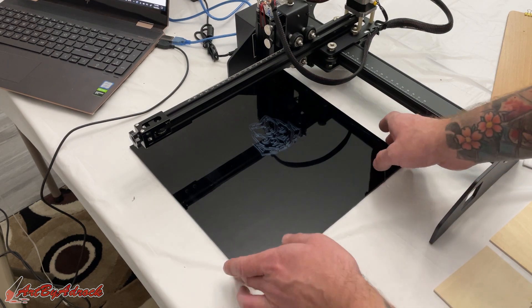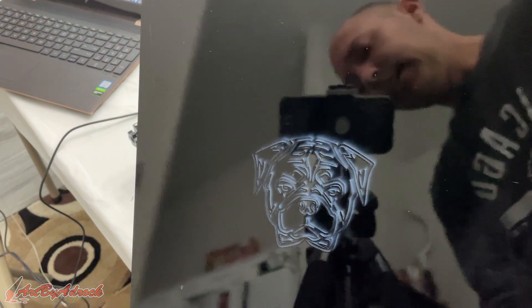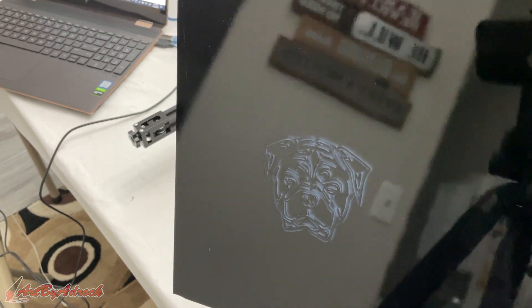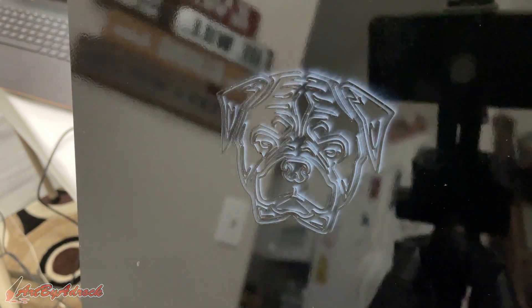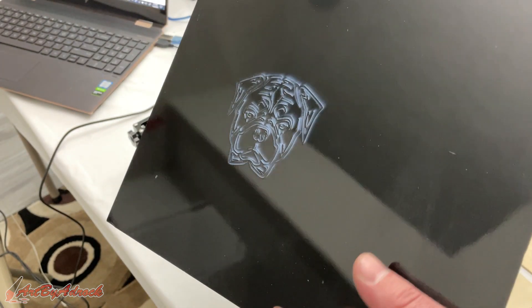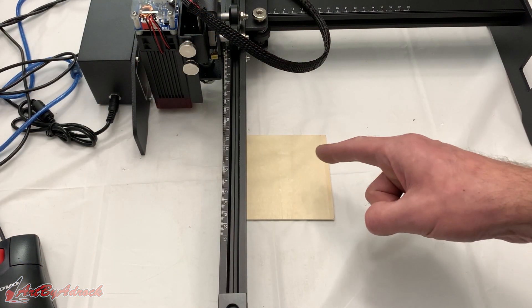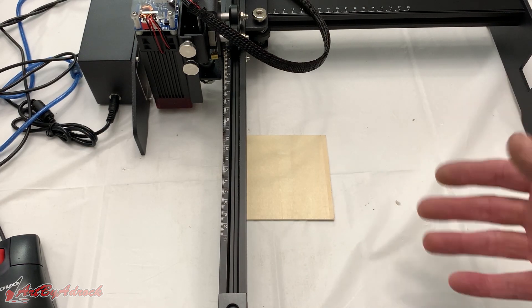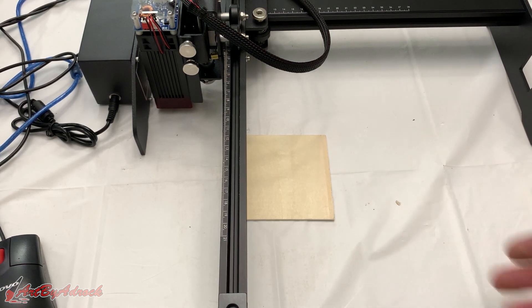All right, this has finished — let's take a look. As you can see, that came out really well. Yes, it works just fine on a piece of glass. All right, so I'm going to run one more test on this piece of wood — a grayscale image, kind of like a newsprint-style picture. Let's go ahead and get that set up and print it and see how it turns out.